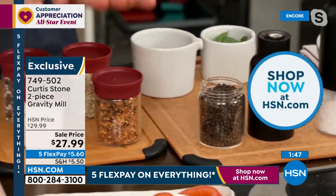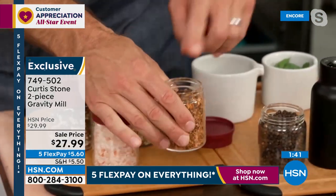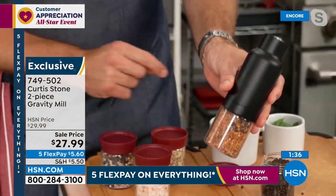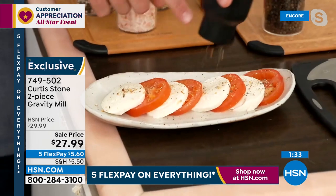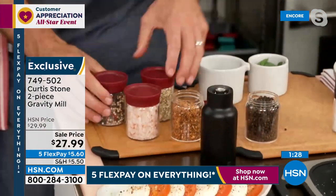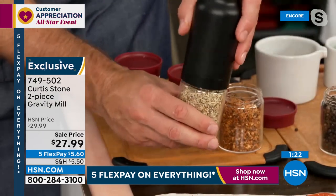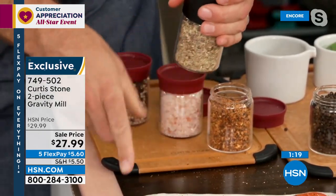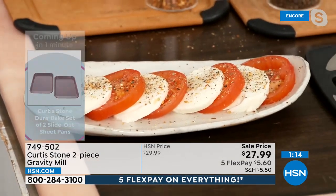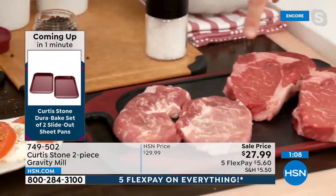If you want to change the spice, you can pick up a set of four jars. Let's say you wanted a different pepper — you pop that onto the glass canister and now you're using it. You can see the chili pepper coming through. Want to change it again? Just remove it — maybe you want fennel or coriander. Whatever spices you're into, you'll be able to grind fresh every single time. Even over your tomato, you'll get beautiful fresh spices.